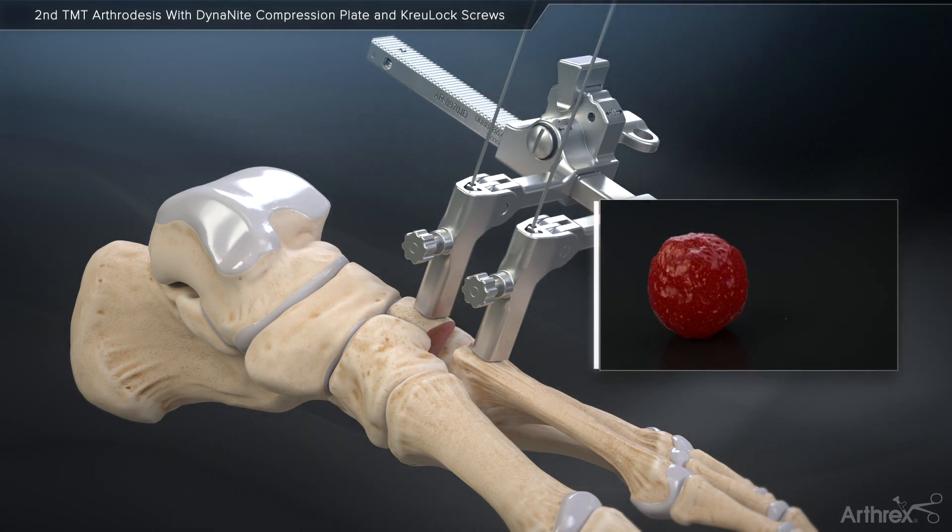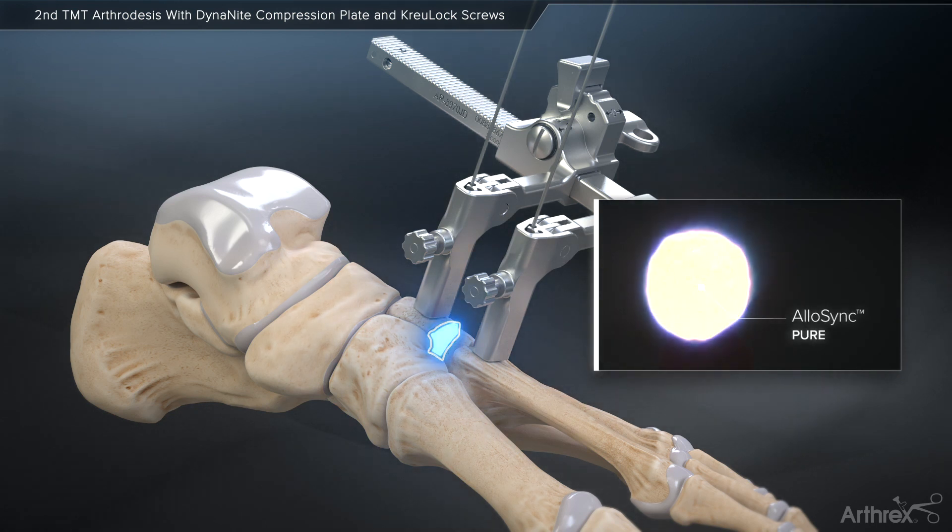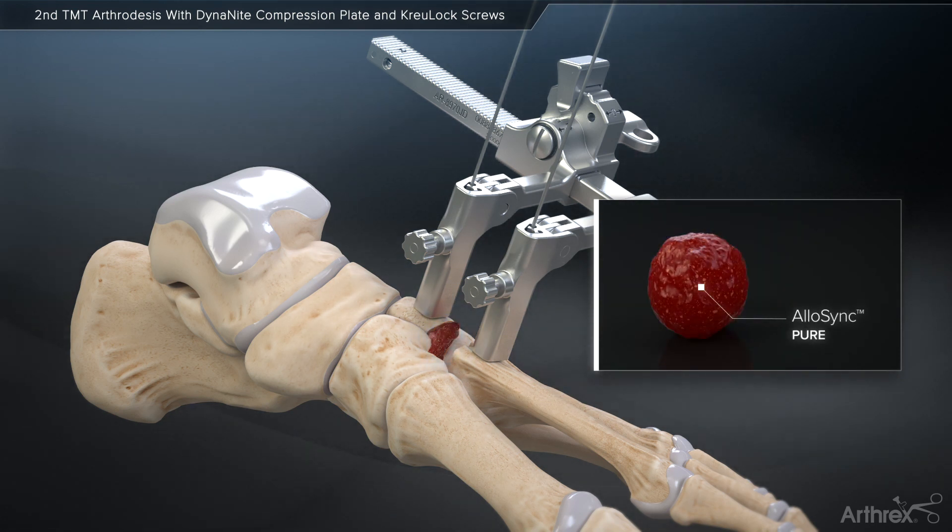Once the articular cartilage has been removed, Arthrox recommends adding AlloSync Pure to enhance the fusion potential. AlloSync Pure is a demineralized bone matrix derived from 100% demineralized cortical bone with no extrinsic carriers. Prior to implantation, AlloSync Pure may be hydrated with biologic fluids such as bone marrow concentrate.